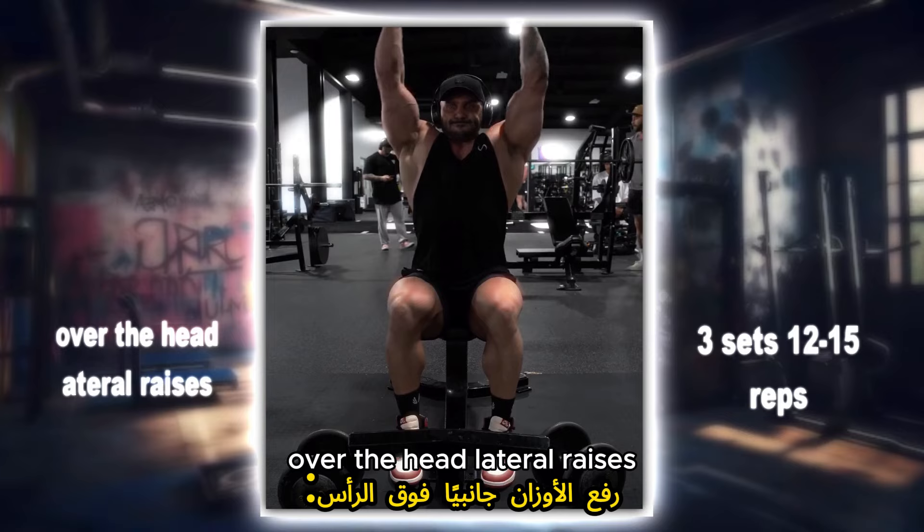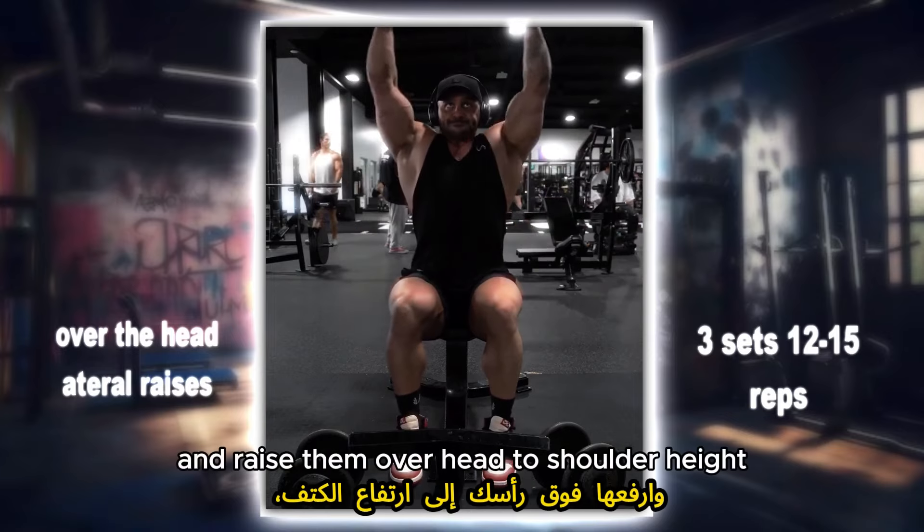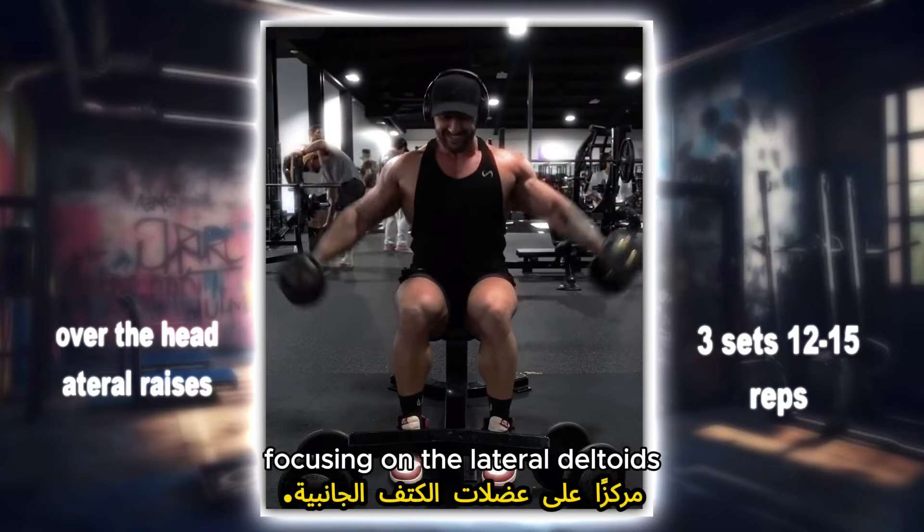Over the head lateral raises: hold dumbbells at your sides and raise them overhead to shoulder height, focusing on the lateral deltoids.